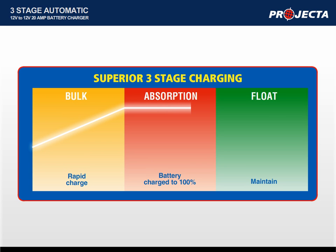This ensures that the battery is completely charged and is essential in maintaining deep cycle batteries. The final stage, float, maintains the battery in optimum condition, ready for use. The three-stage charge process ensures your deep cycle battery is returned to 100% charge, is free of sulfation and remains in peak condition.